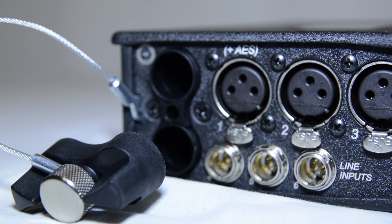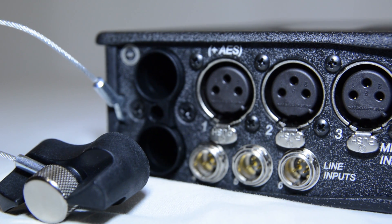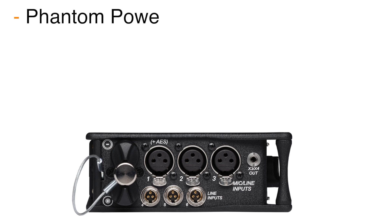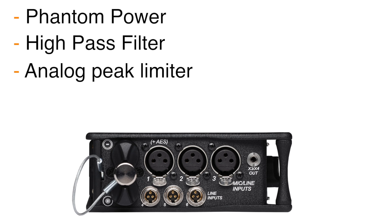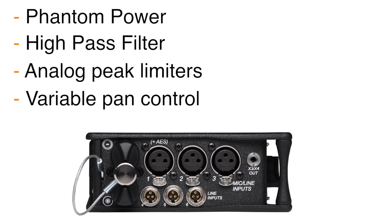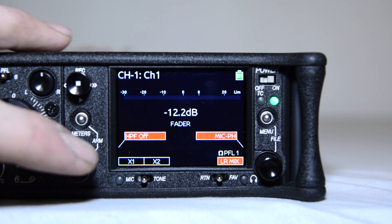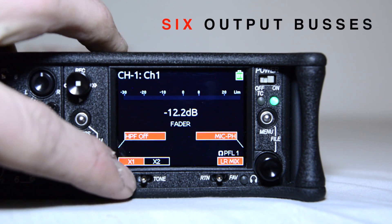The SoundDevice's 633 offers three high-bandwidth balanced analog XLR input connectors complete with phantom power, high-pass filter, analog peak limiters, and variable pan control. In addition, the 633 comes with three balanced analog line level TA3 input connectors for flexibility in more complex productions. All inputs are assignable to the 633's six output buses.